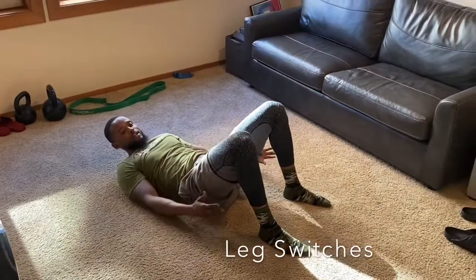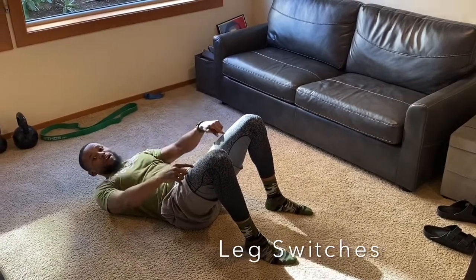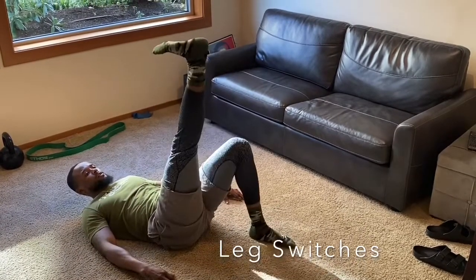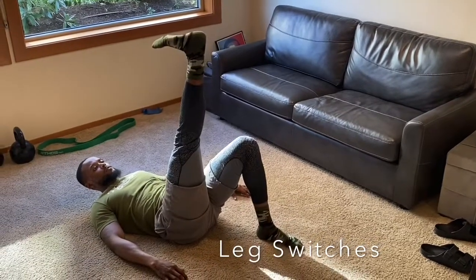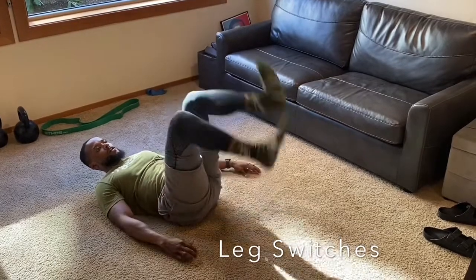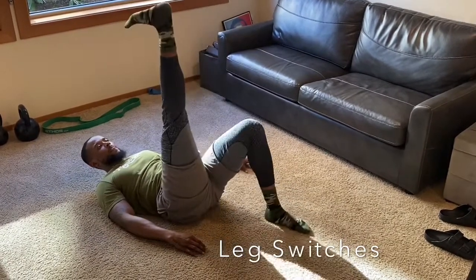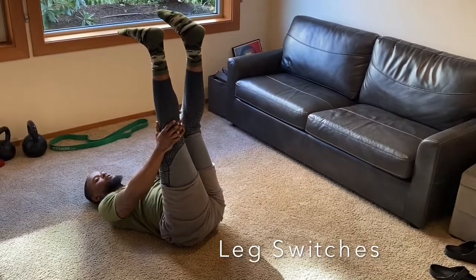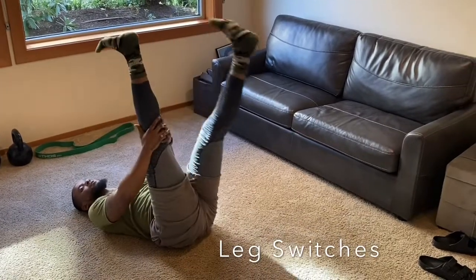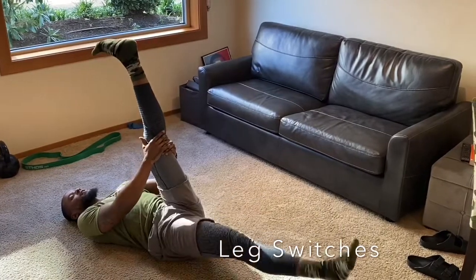Now we're going to put both knees up to warm up our legs. This can also help get your legs stronger. One leg up — switch. Punch your toe towards you, switch. Right when this leg comes down, you automatically switch to the other side. You're going to feel the stretch in your hamstring. As you point your toe towards you more, you'll feel the stretch even more. Now keep both legs up — hold the opposite leg, drop the opposite leg to the ground. As soon as this leg comes up, you drop the other leg. This also stretches out your hamstring. Hold that knee tight, take your time, don't rush it.